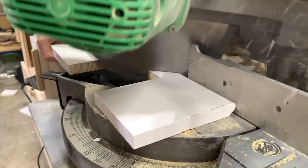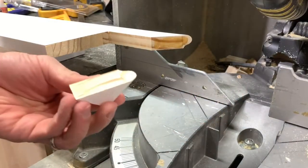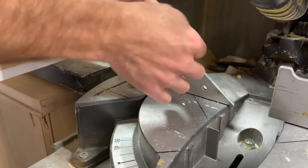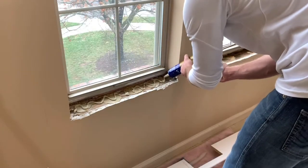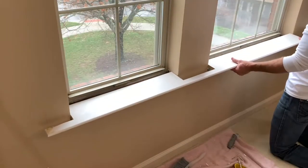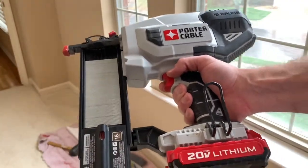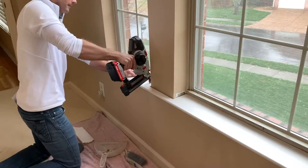I accounted for the width of the new casing on the ends of the stool and created a nice-looking return by joining two pieces each cut at 45 degrees. CA glue is a huge time saver with this step, and after a quick sand the stool is ready to install. I secure the new stool with construction adhesive and 2.5 inch 18 gauge brads. This battery powered nailer makes interior work so much more convenient because my compressor sounds like the Falcon Heavy blasting off.